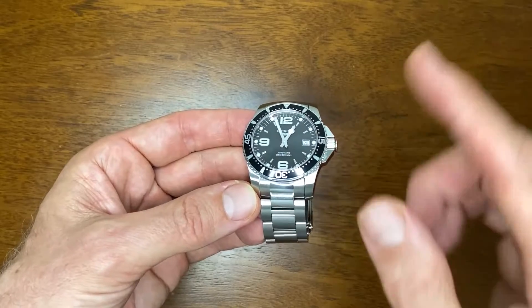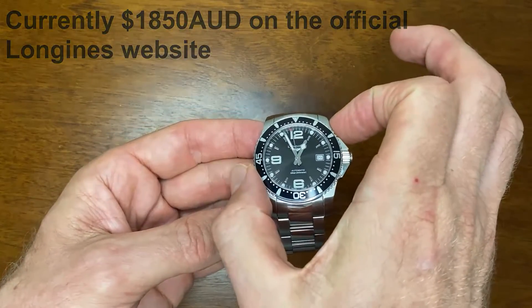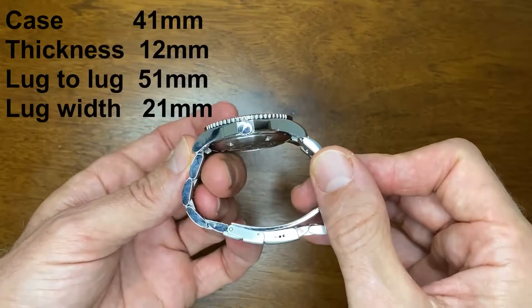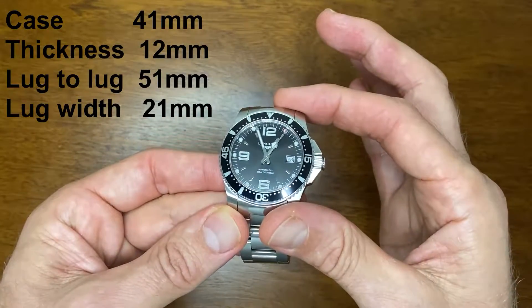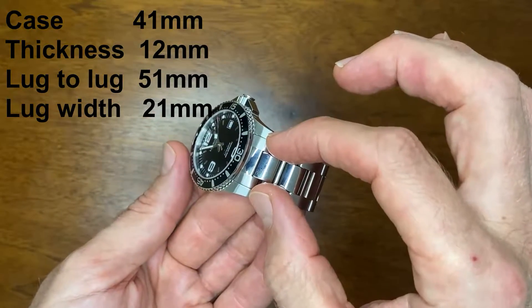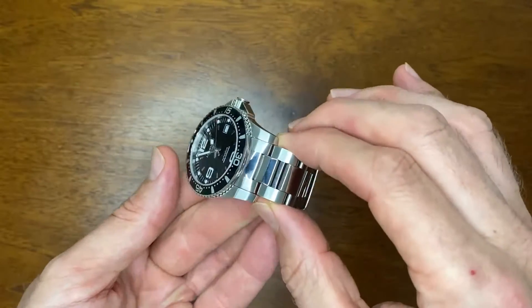Here is my Longines Hydroconquest with the black dial. It has a case diameter of 41 millimeters, a thickness of 12 millimeters, a lug-to-lug of 51 millimeters, and a slightly unusual 21 millimeter bracelet lug size.